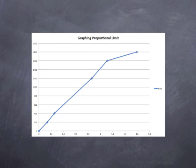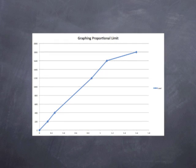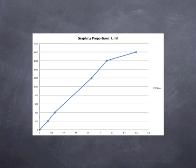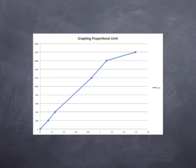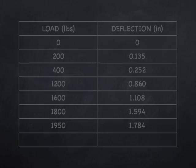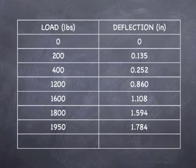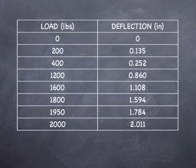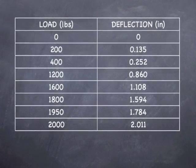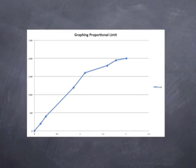This means we have left the elastic zone — meaning that if we were to remove the pressure off the beam within the elastic zone, it would return to its original shape. However, now that we are beyond that point, if we take the pressure off the beam, it would not return to its original shape. Continuing to graph the rest of our data, we can clearly see we are beginning to lose the correlation between load and deflection, and our final reading at 2,000 pounds gave us a deflection of 2.011 inches, with the graph becoming more erratic.